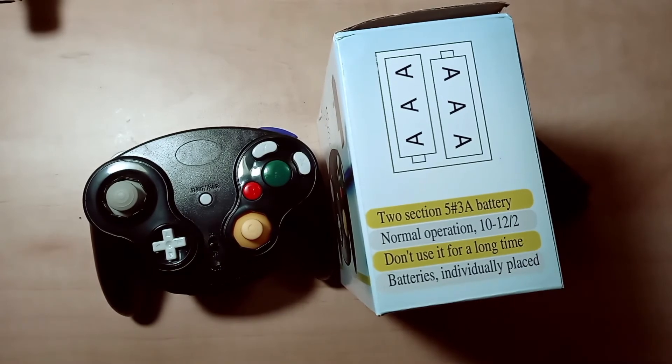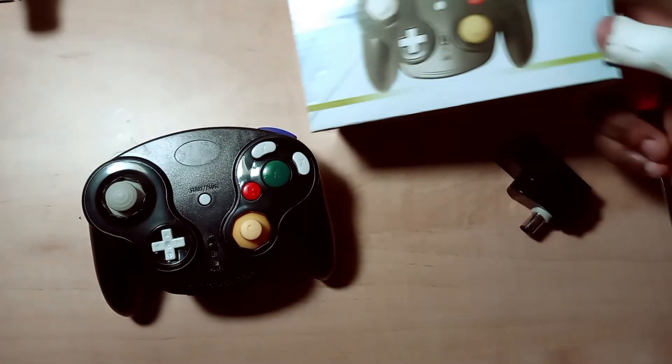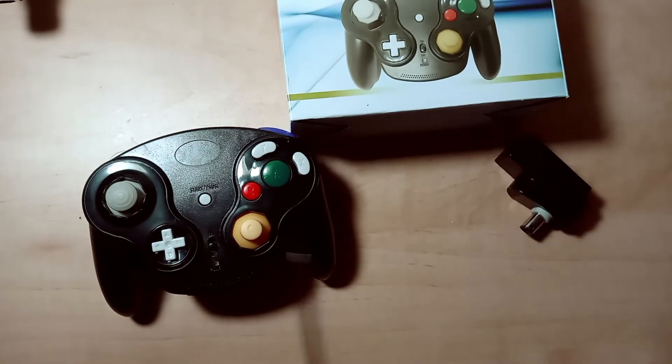I can't recommend it. If you can find a real WaveBird for a decent price, go for that — but even then, more than likely the receiver is probably going to go bad, and I don't think they make replacement receivers for those.